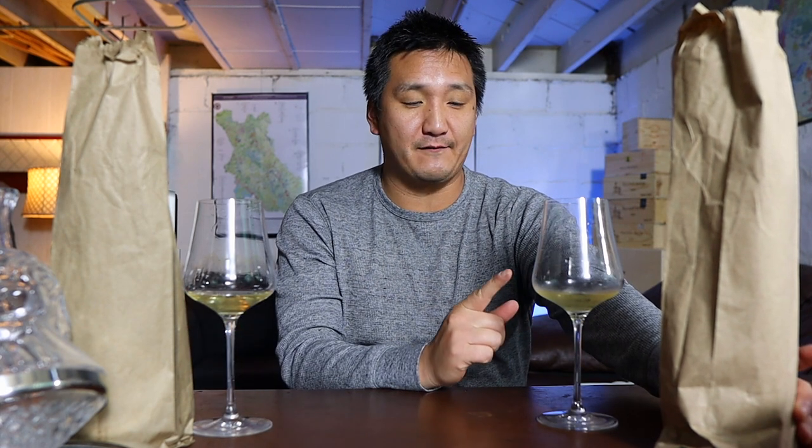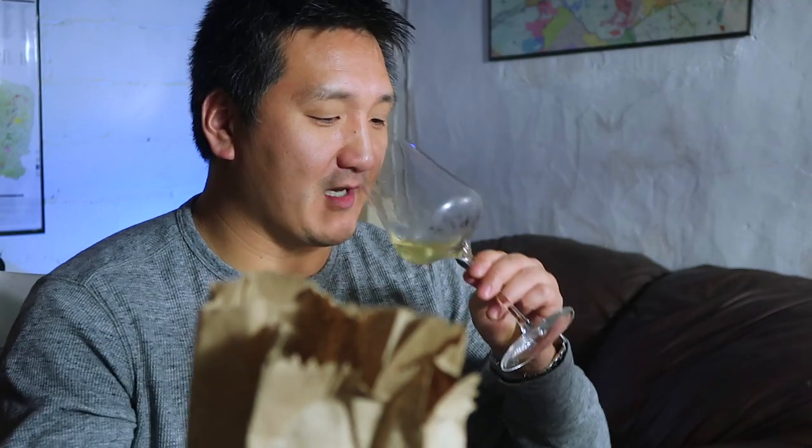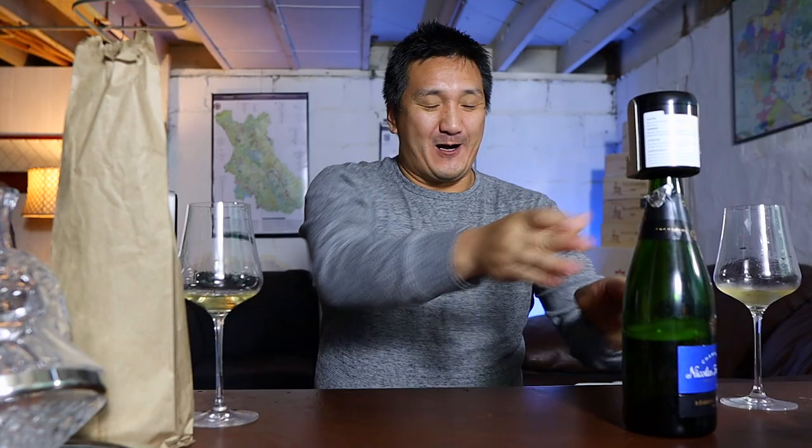You ready for the reveal? I thought this would be easy — I'm really nervous about this. I thought this one on the left — I'm going to say this is the bottle accessed with the Coravin system. It is the one accessed with the Coravin system. Very close. So this is the fresh bottle. Like I said, it's only the slightest bit of difference.